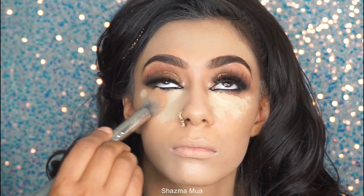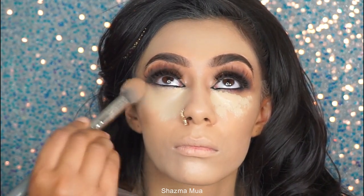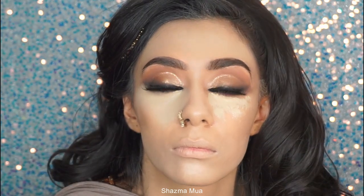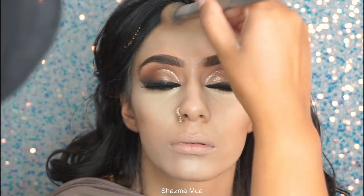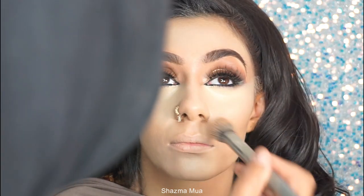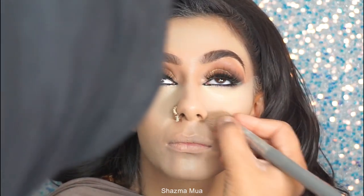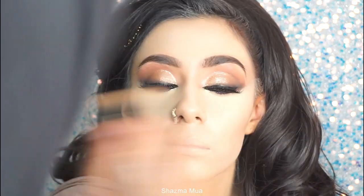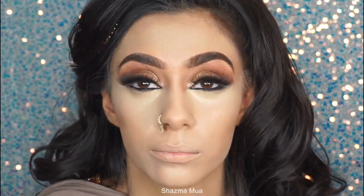I'm using a brush and tapping away the concealer. By the time I've blended out my contour, that gives the concealer a few minutes to sit, which means it blends out really nicely and gives more coverage. If you go in straight away to blend, you might not get that coverage. This technique is really good.